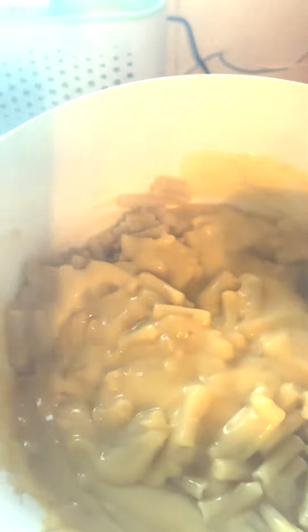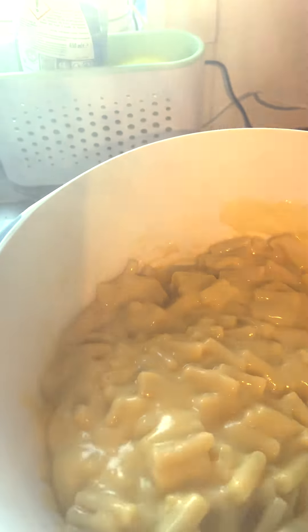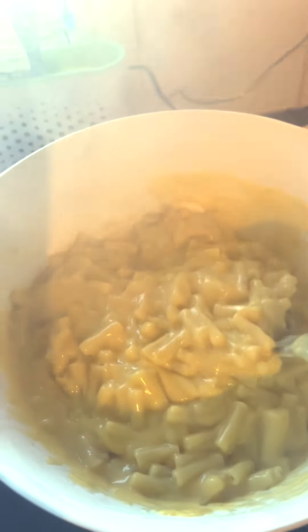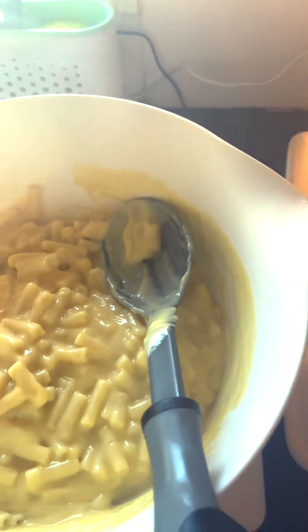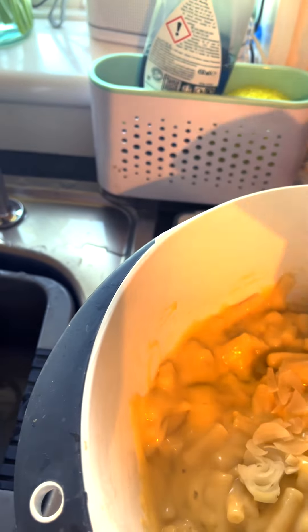I'm stirring my sauce, which I've cooked thoroughly. When you use a packet mix you can get a powdery taste, which isn't very nice, so always make sure it's thoroughly cooked. I added a couple of ounces of grated cheese to the sauce just for enrichment, and I cooked a tiny bit of onion in the microwave just to soften it for flavor.